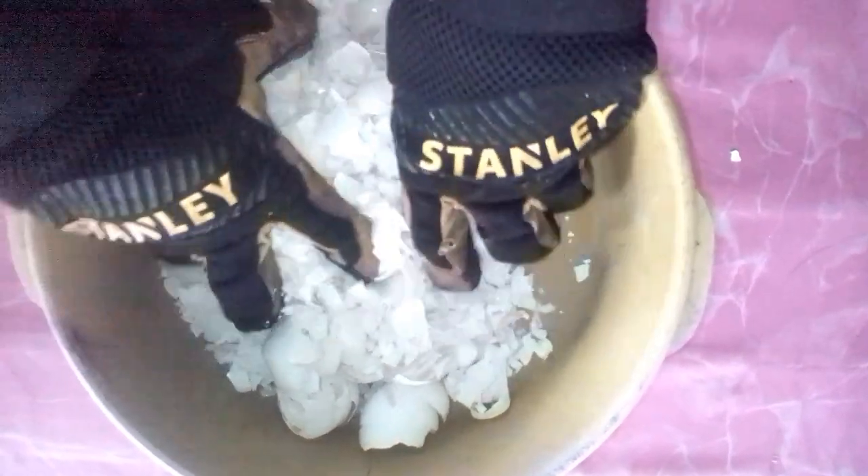We'll want to crush the eggshells until they are mostly pulverized — the finer the better. But since we are doing this by hand, you can just crush them as small as you can.